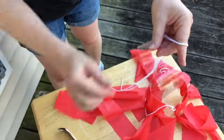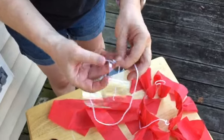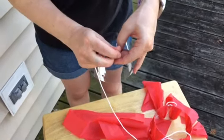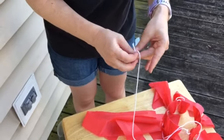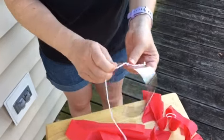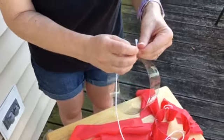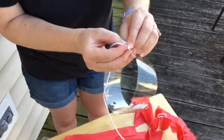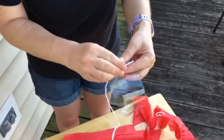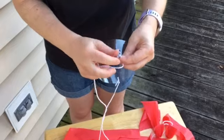Once you have that, you're gonna take your string and weave it in there, then tie a knot on each side. Basically, you want it to be like the finished one — so that this is gonna hold and you can hang it up. Put a definite knot in there on one side, and complete the other side the same way.